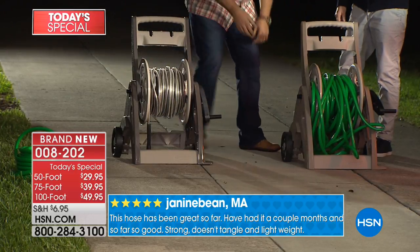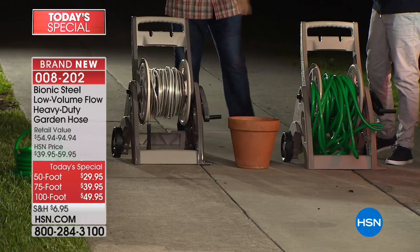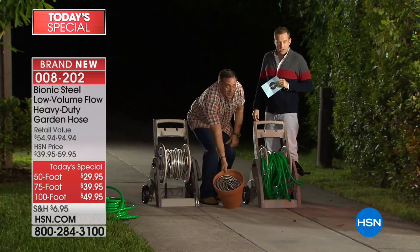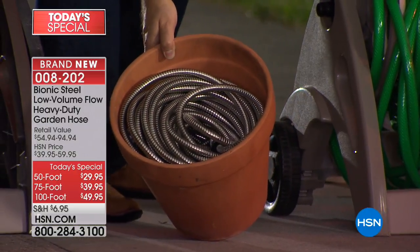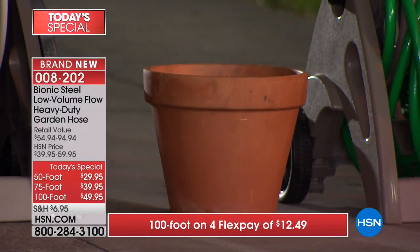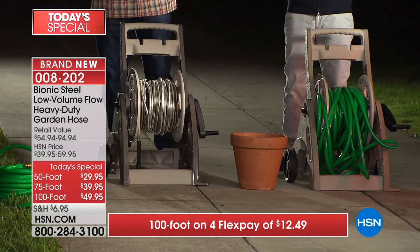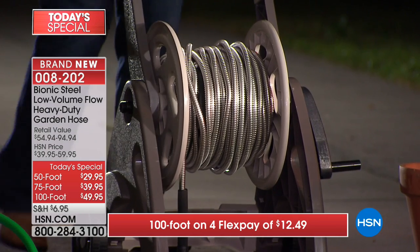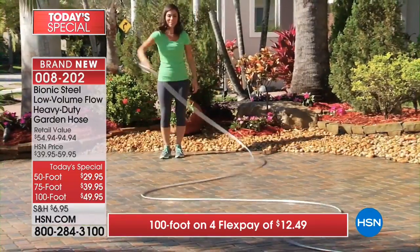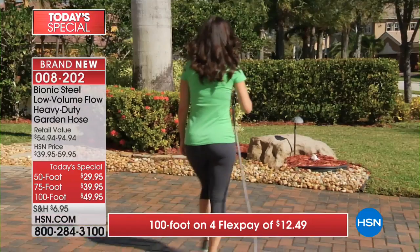That's 200 feet of bionic hose versus 100 feet of rubber hose. And here's something even better - there's 100 feet of bionic hose in a flower pot. You can't even see it. I cannot imagine anybody choosing a regular hose over the bionic hose - there's just no way. The 100 foot version will sell out very fast - don't panic, we'll still have the 75 and 50.